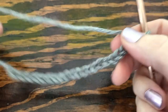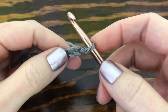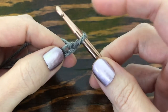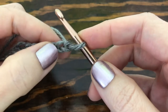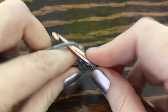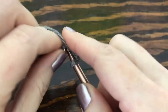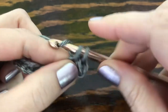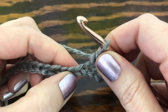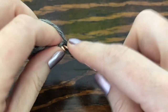For this tutorial I've gone ahead and made 22 chains. To get started, go to the second chain from your hook — remember we never count the one that's on our hook — and make a single crochet, then a single crochet into the next chain. Then skip three chains, and into the next one make seven double crochets.